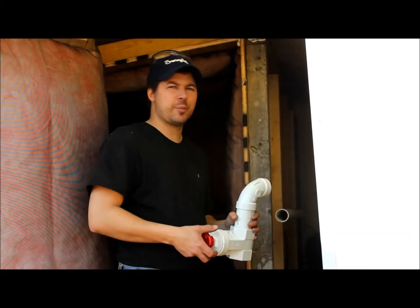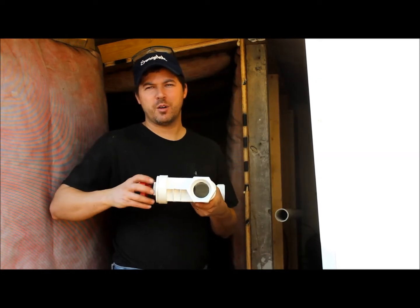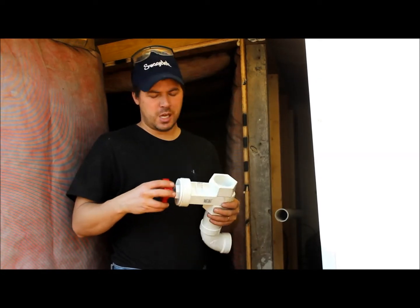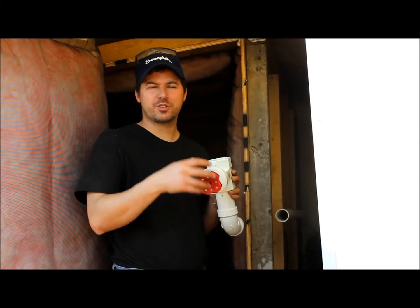I've got the tubing installed running along the back wall. It comes up here, and the reason I have it coming up here is so I can control the flow with this valve — it's a gate valve. I picked it up from McMaster for $25.